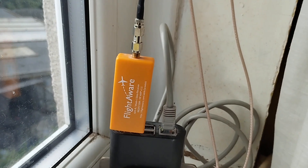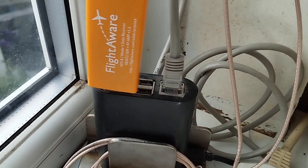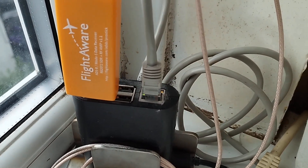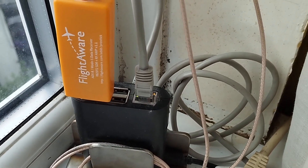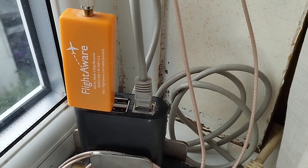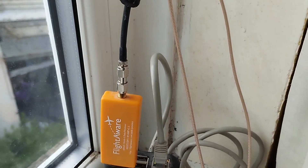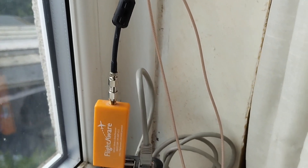Just a quick look at my FlightAware setup. It's the Raspberry Pi powered FlightAware aircraft tracking station, gifted by Pat WZero Oscar Kilo Echo from Ham Radio Outlet in Portland. Still going strong after a couple of years of use.